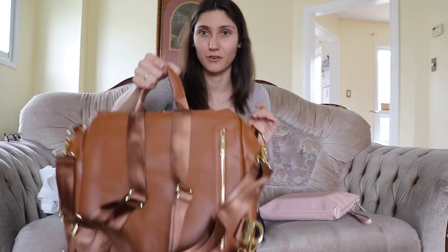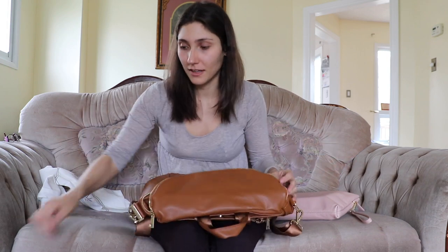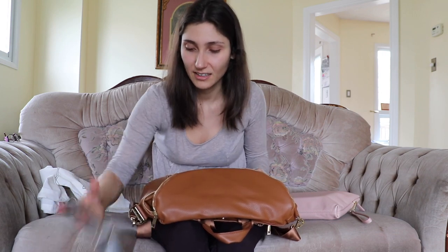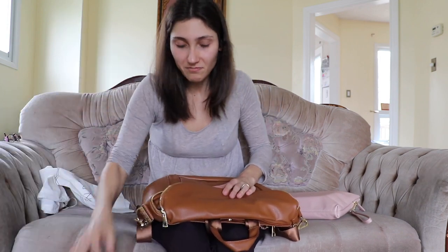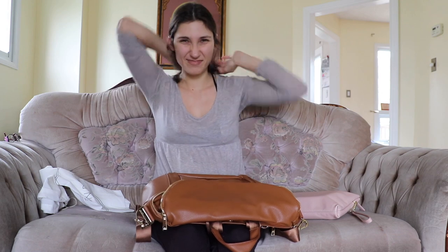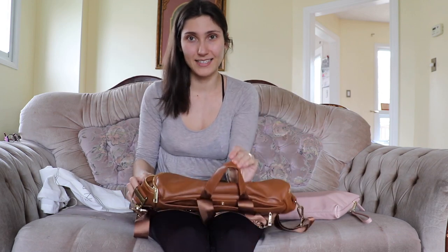I'm most excited about the grab handle. It's something I am always trying to get on my current diaper bag — I'm always reaching for it but it doesn't exist. So I end up grabbing it by spots you shouldn't, or holding the whole big messenger strap and trying to make it small. It's not very effective, so I'm very excited about this.